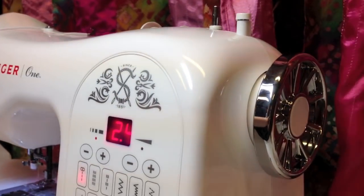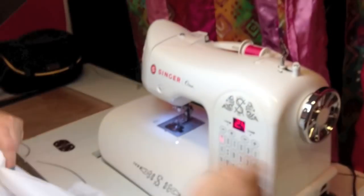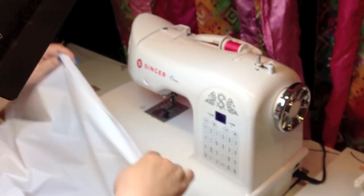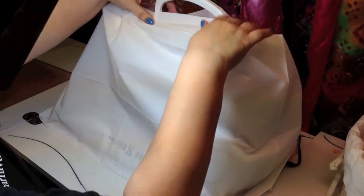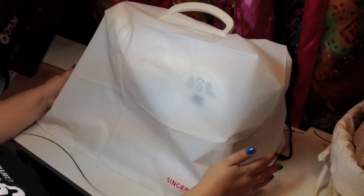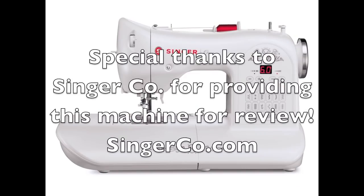I hope you enjoyed my review of the Singer 1 sewing machine. No matter what kind of machine you have — even if you only have a needle and thread — please give sewing a try. It's a lot of fun, it's a great way to exercise your creativity, and you can make a lot of really cool things. If you need any ideas, make sure to visit my website, craftychica.com — I have a lot of projects there.